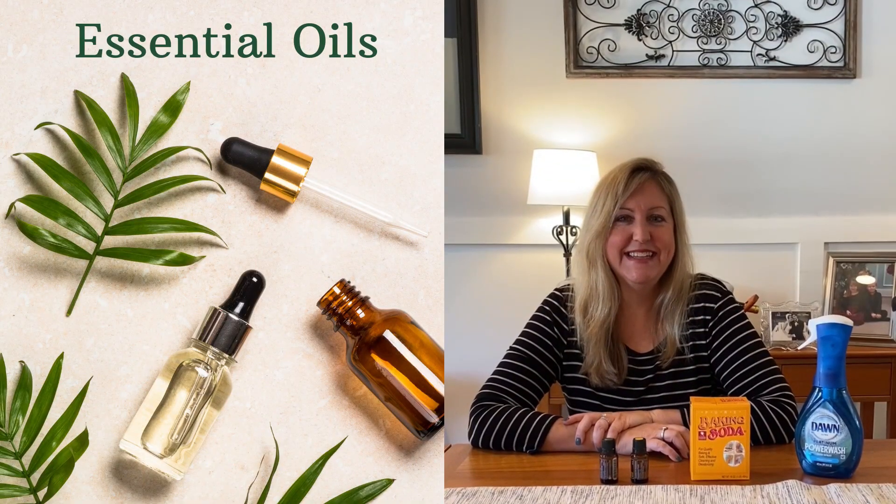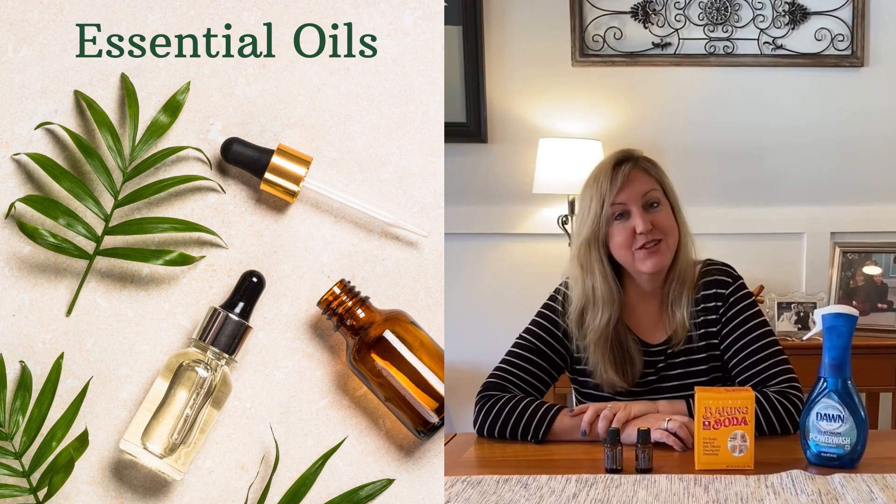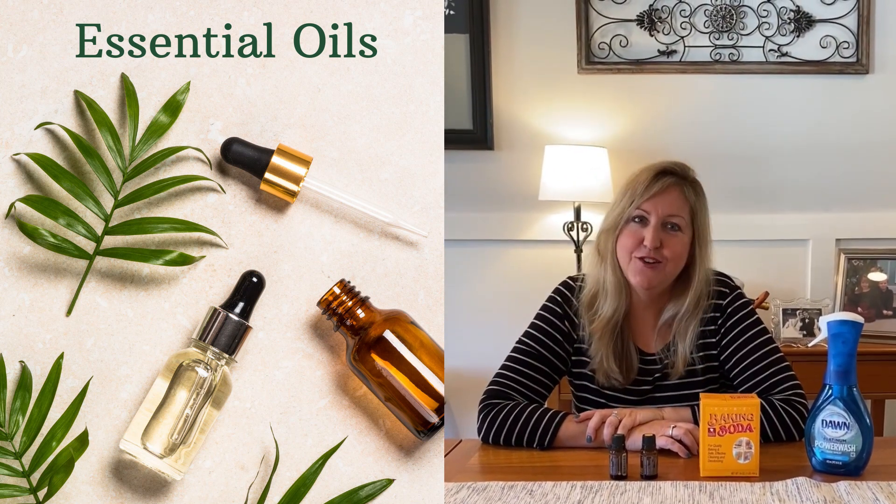Hey, it's Christina. Today we're going to talk about using essential oils to clean your bathroom.